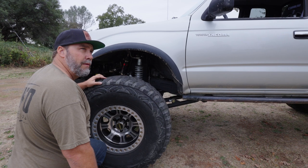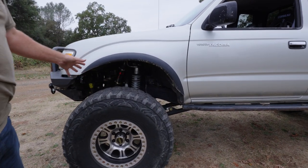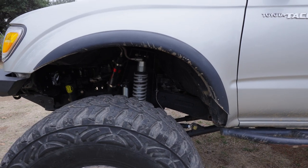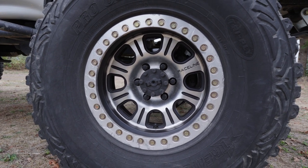He went with the 12-inch, planning to possibly do a one-ton swap in the future. He also got the Fox air bumps, Toyota steering box, and the PSC kit with hydro assist — so it's got the high pressure pump. What size tires are these? 37s.